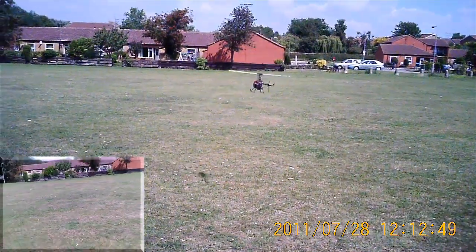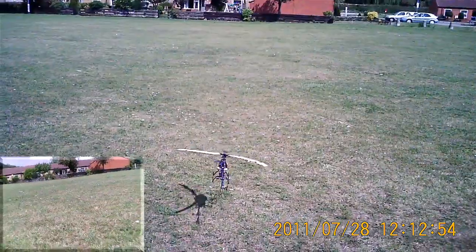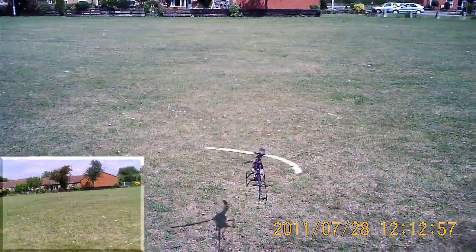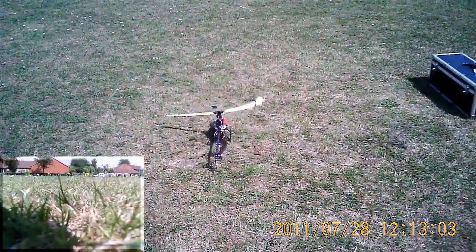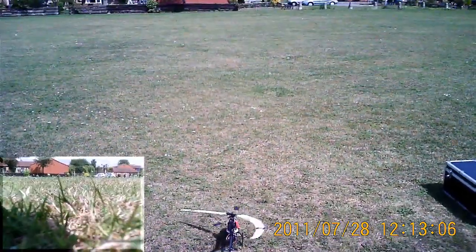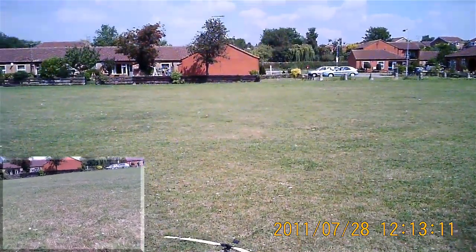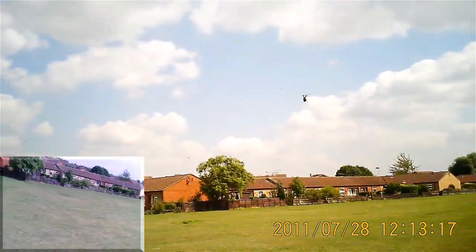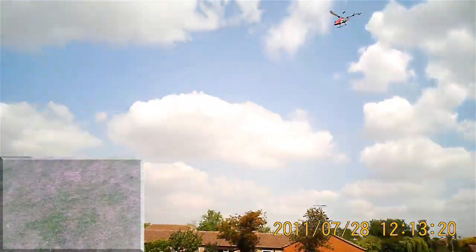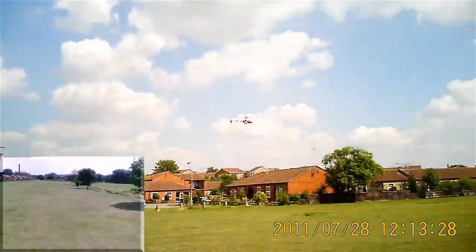Let's try a bit more trimming. Oh, that's better — a bit of trimming appears to have helped.